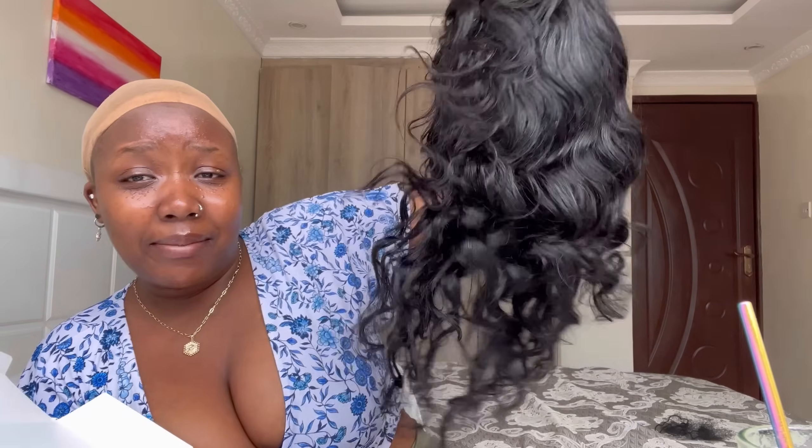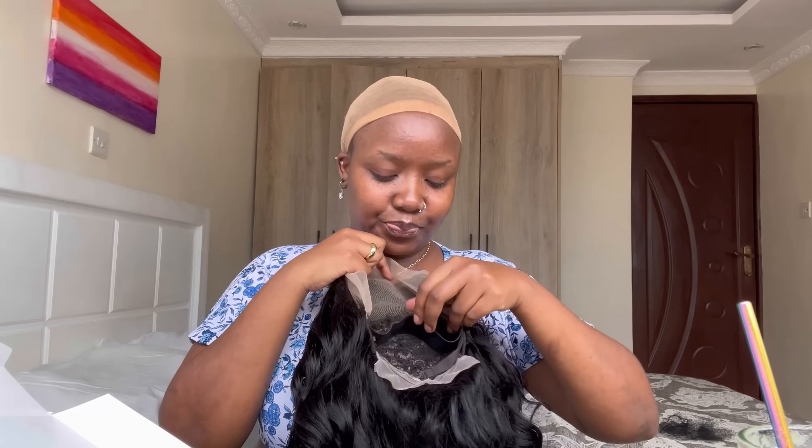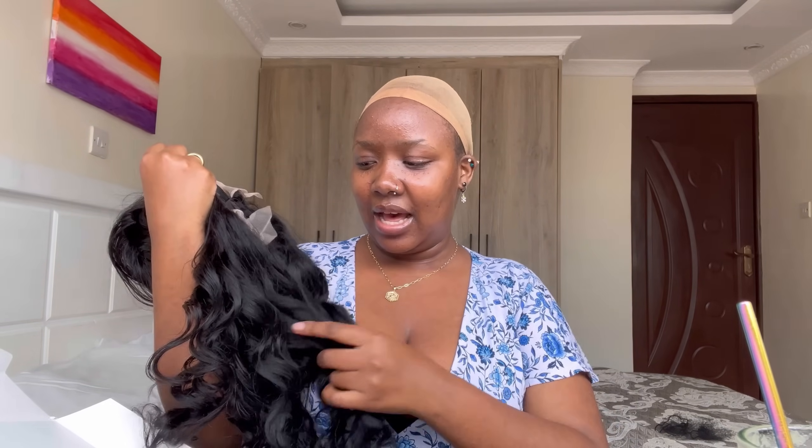This is the wig I'm gonna wear. I made it using bundles — I'm gonna tag them in the description box, they're on Amazon. I used three bundles for this, and it's a frontal, and it's glueless. The bundles are 12A human hair. They are so good — they don't shed, they barely shed. Anybody who has bought a wig from me with these type of bundles knows they're amazing. They don't tangle, you just need to moisturize.